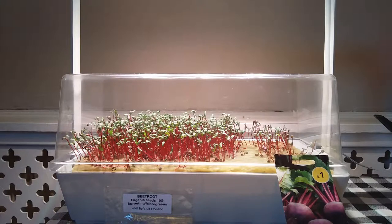In our second microgreens experiment we will be growing beetroot microgreens in the IKEA Vaxa with rockwool as a growing medium.